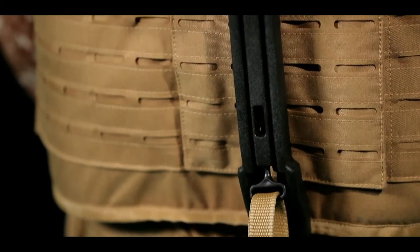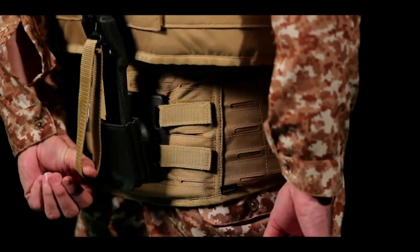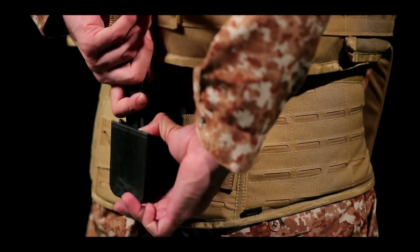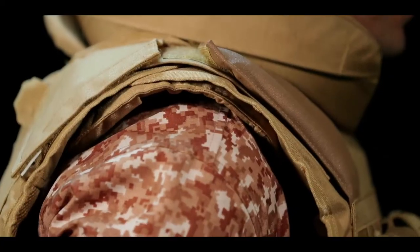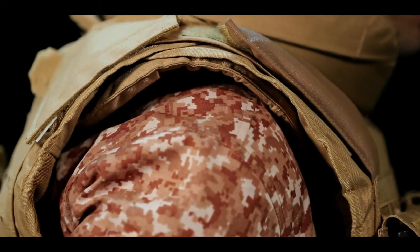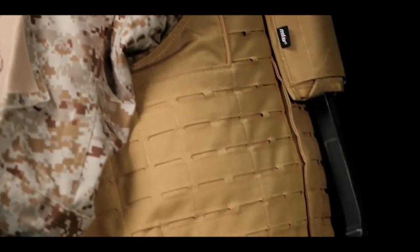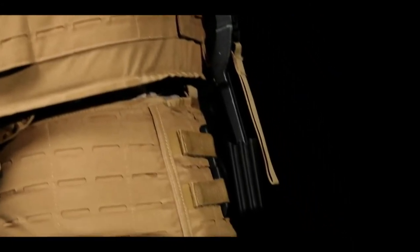The smart load distribution assembly is adjustable and fits all sizes. It attaches to the vest using the insta-pouch, and nests into the load-bearing gear on the waist belt. It lifts the weight of the body armor and carried load off the shoulders and back of the soldier, and transfers it via the smart load-bearing gear onto the soldier's hips and legs, thereby reducing stress on the shoulders and spine.